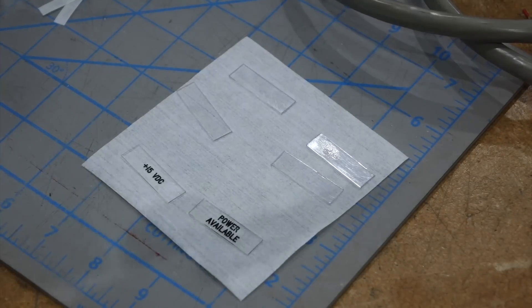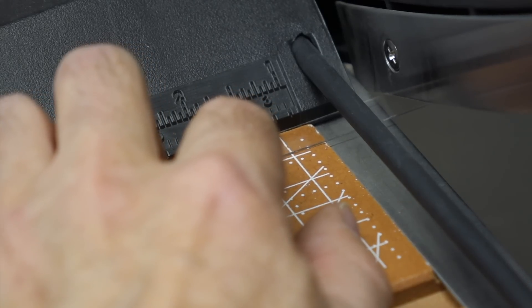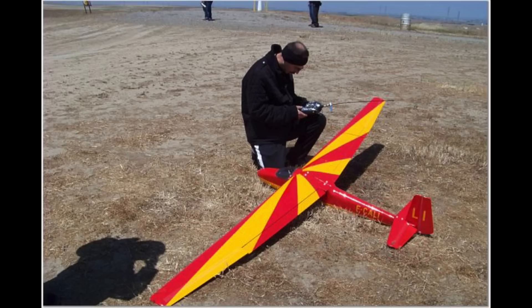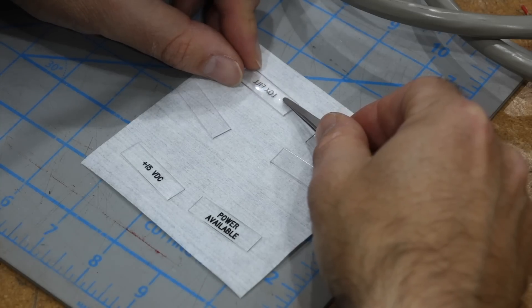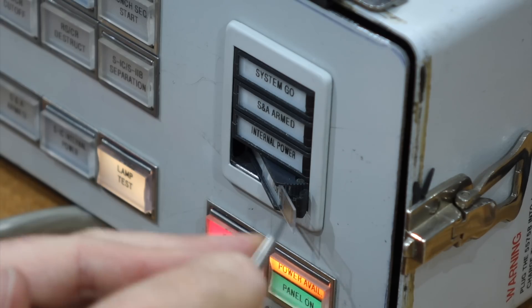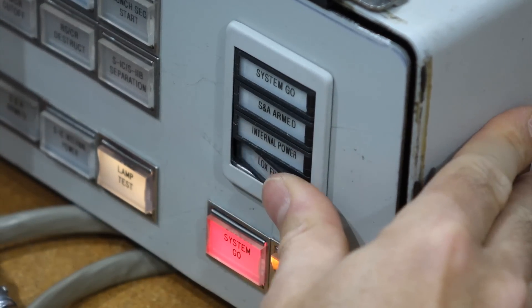I was stumped for a while on how to make the Rototail light legends, until I remembered that I still had some Lexan sheets to make canopies from the days when I was building RC gliders. They miraculously were the perfect thickness. It was just a matter of cutting them on the paper cutter, and using the same inverted transparent label technique to replace the originals. They just slide in, and voilà — an Apollo-themed indicator.